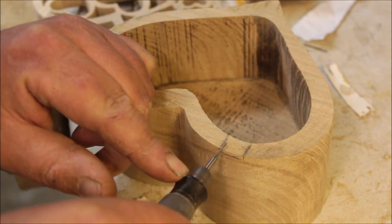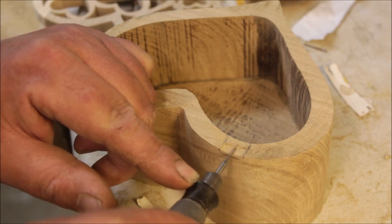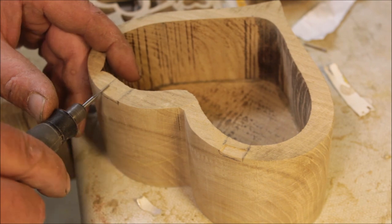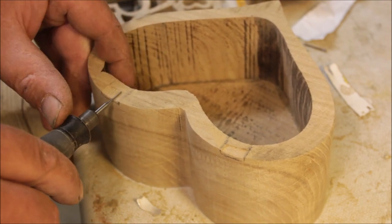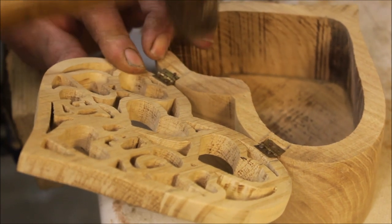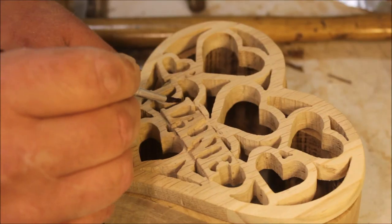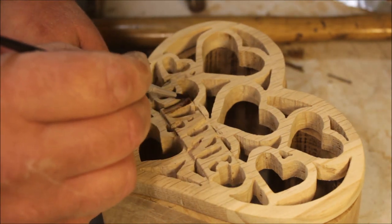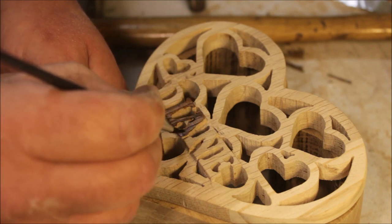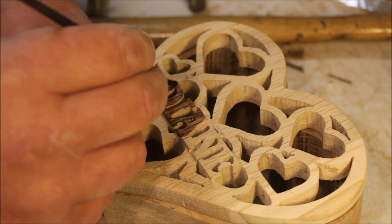I cut some recesses out in the box with the Dremel. I wanted the letters to stand out, so I used a bit of stain and a kiddie's paintbrush just to colour the letters in — that turned out to be a bit of a mistake. I ended up going over it with a black marker pen, which looked a bit better.